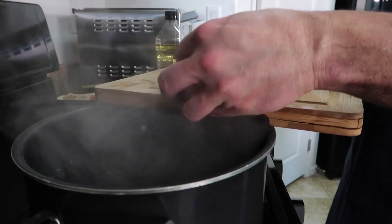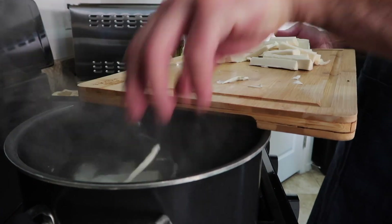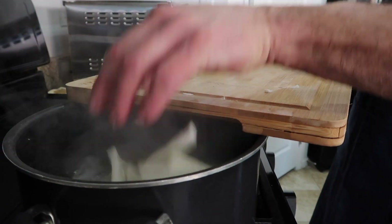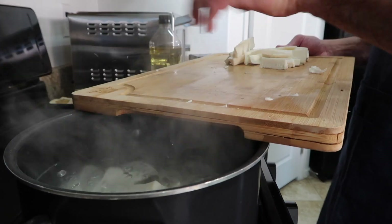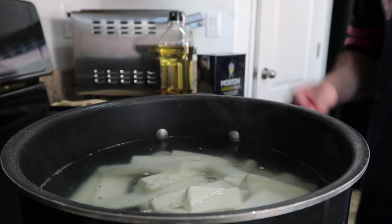Now that the water is steaming, we're gonna throw the yuca in there for about 12 to 15 minutes. Keep checking on it — don't let it get too soft. We're gonna add some salt in there as well.